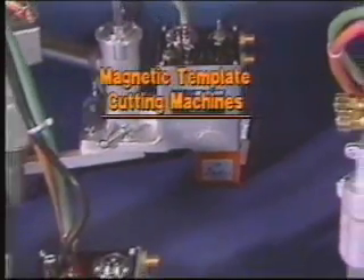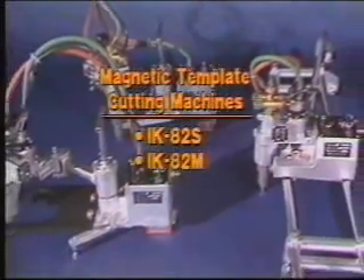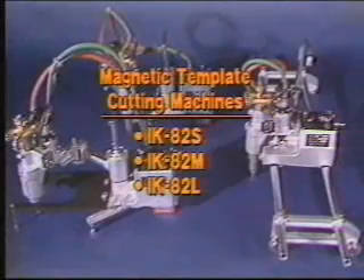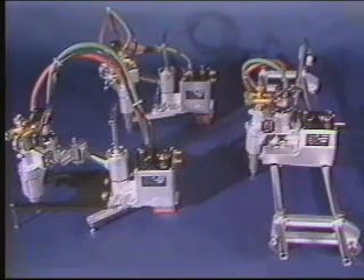Kaweki Aronson also offers three sizes of portable magnetic template cutters, the IK82 Series. The difference in the three sizes can be found in the length of the torch arms, which affects the cutting range. Smaller than the IK54D, they fit into tight corners and any job site.